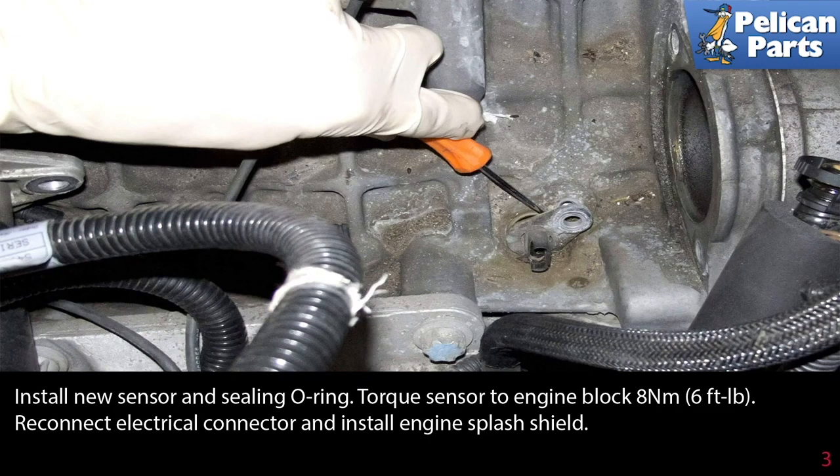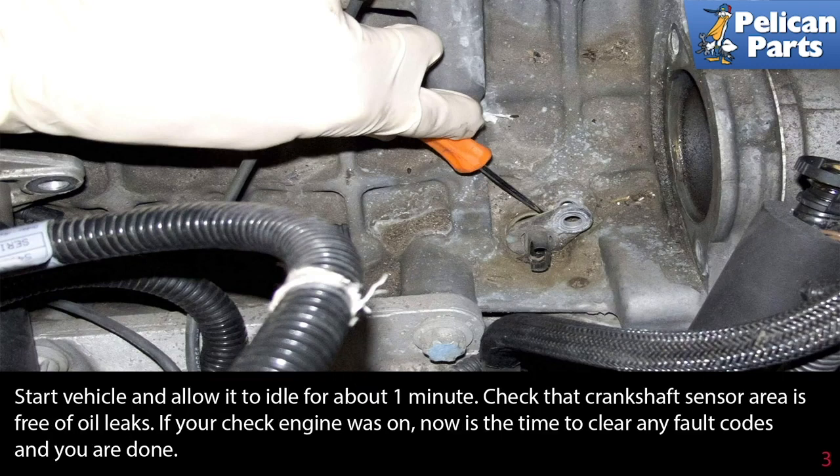Install the new sensor and sealing O-ring. Torque the sensor to the engine block to 8 Newton-meters or 6 foot-pounds. Reconnect the electrical connector and install the engine splash shield.